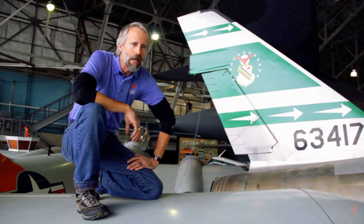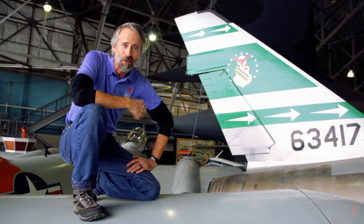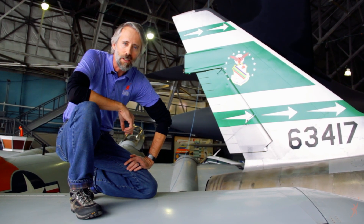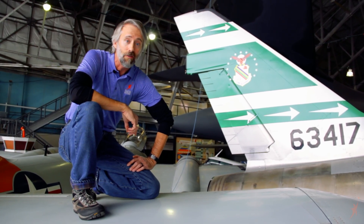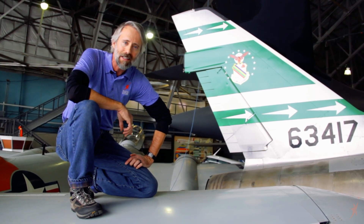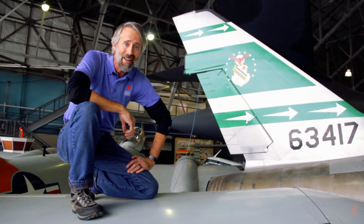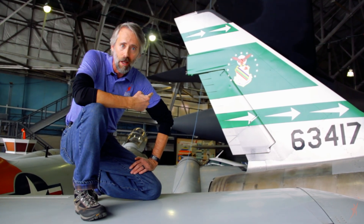One of the reasons we really like our F-100 is because it's just cool looking. I love this green tail — that represents the 356th Tactical Fighter Squadron of the 354th Tactical Fighter Wing when they were based in Italy in 1960 during the Berlin Crisis. And our aircraft actually was there and it was painted just like this.